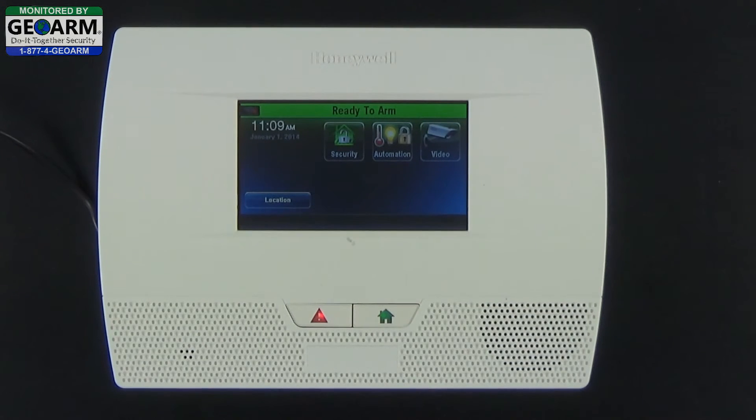And that's how you add a duress code into your Honeywell Lynx Touch L5210 all-in-one home and business security system. Please make sure to subscribe to our YouTube page, view our blog at DIYSecurityBlog.com, or you can reach us at 1-877-443-6276.